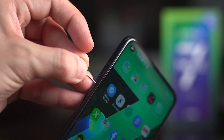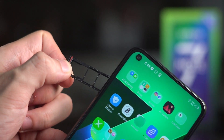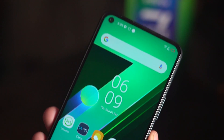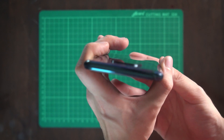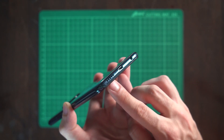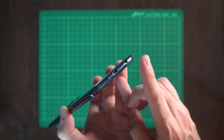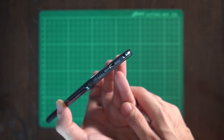On the left you can find the triple card tray, which holds two nano-SIMs and a dedicated slot for expandable storage, while on the right we have your volume rocker keys and power button which doubles as a side-mounted fingerprint scanner. The top is flush with nothing, while at the bottom we have your micro-USB port, loudspeaker, microphone, and a convenient 3.5-millimeter audio jack to go along with those free earphones.